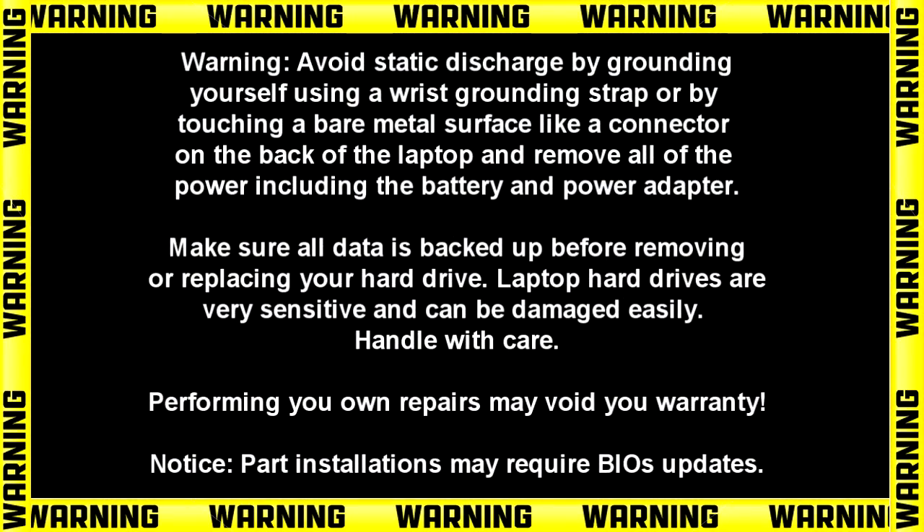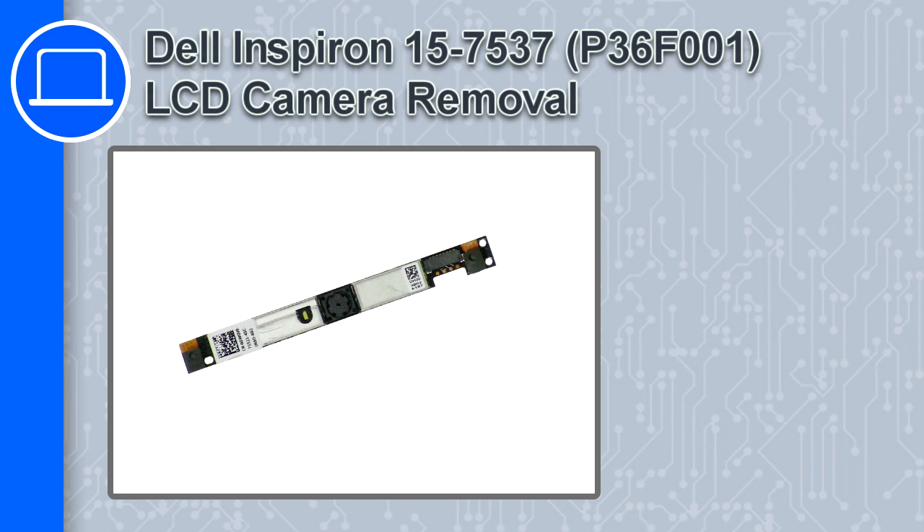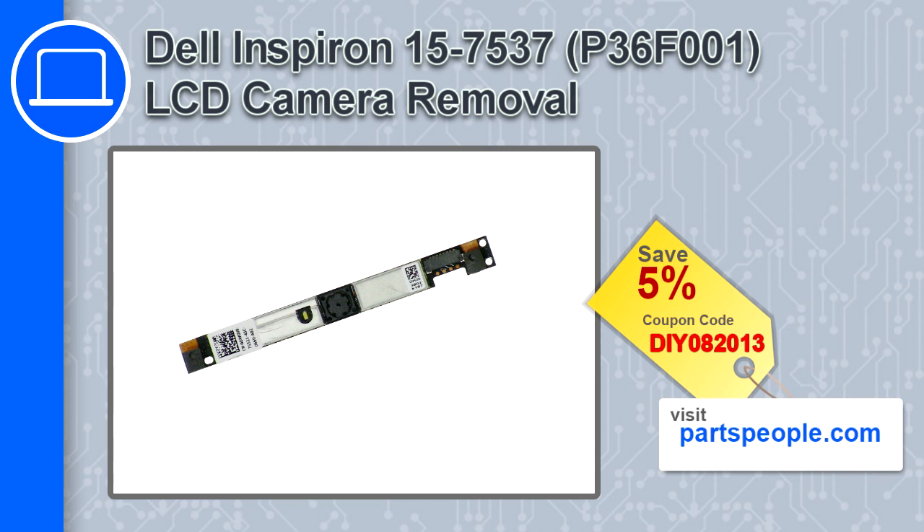How's it going, this is Ricardo and in this video I'll show you how to remove the LCD camera from a Dell Inspiron 15 version 7537. If you're looking for parts for this laptop, go to our website and use this coupon for a 5% off discount.